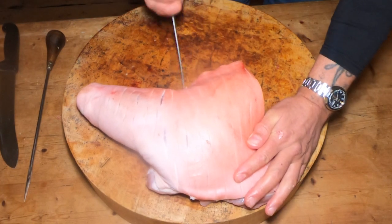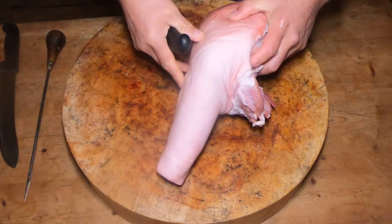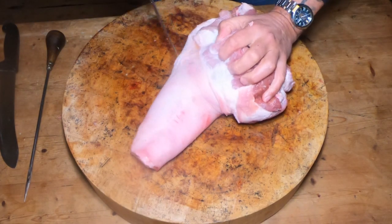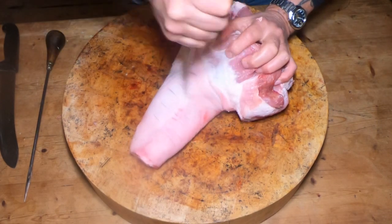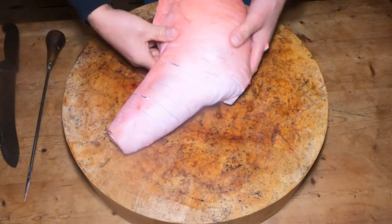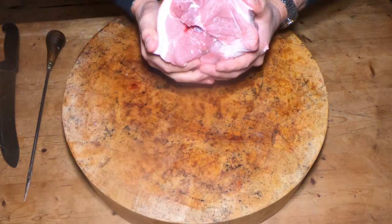So I'll just keep going with that, get the end bits here as well. I'll turn it over. And then that's all scored up now. You can see it's starting to take shape — beautiful at the front though.